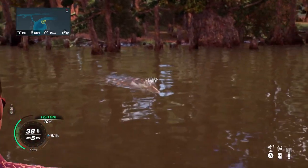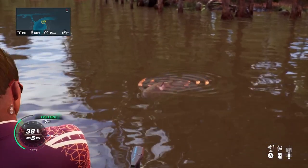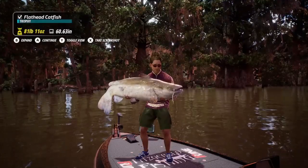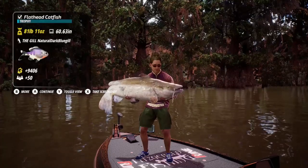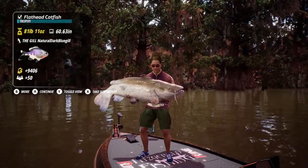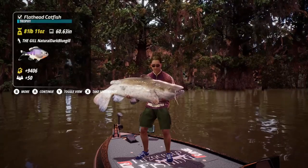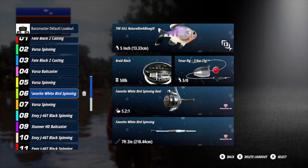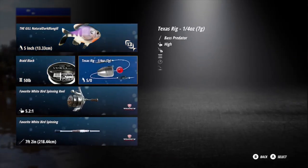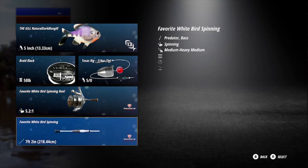If you watch to the end of the video I'll show my rod and reel setup I used to catch this catfish. I was fishing for bass but once I noticed this giant flathead I had to switch over and try to catch them. Look at the size of those whiskers — 81 pounds 11 ounces, that is a nice fish. It's gold — that is my PB flathead catfish, 9,406 bass bucks. I'm almost at 3 million right now. I do keep one rod ready to go just in case I see a nice catfish — that's the Favorite White Bird spinning reel with the Favorite White Bird spinning rod. Thanks for watching guys, I hope you enjoyed. Keep fishing, stay happy, and I'll see you next time.